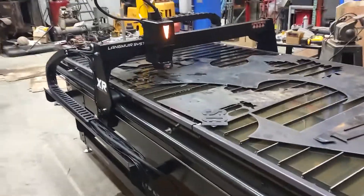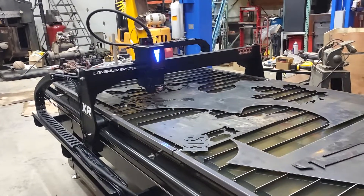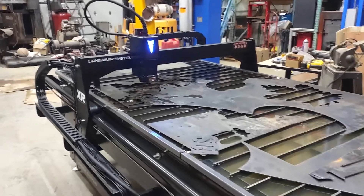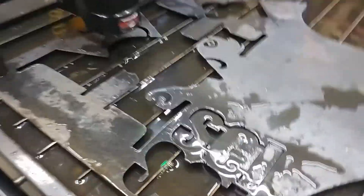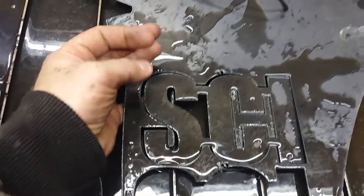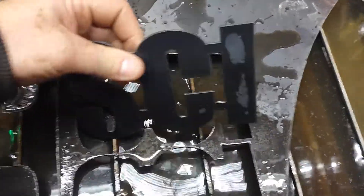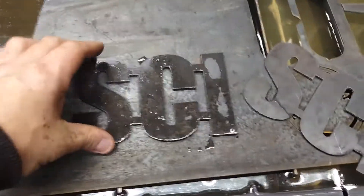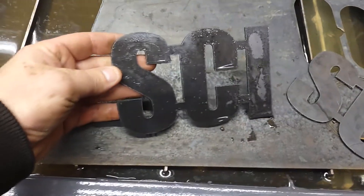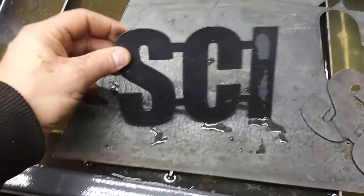It's getting cut good. That does look a lot better than the 150 inches a minute — not terrible, but more fine tuning to go.